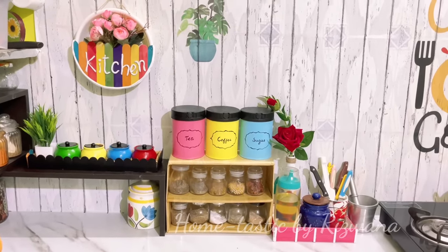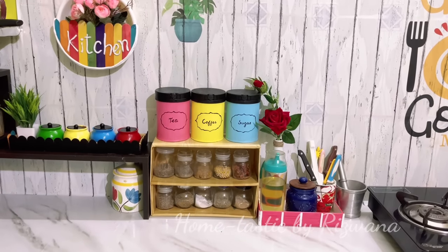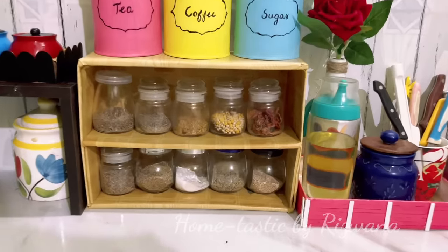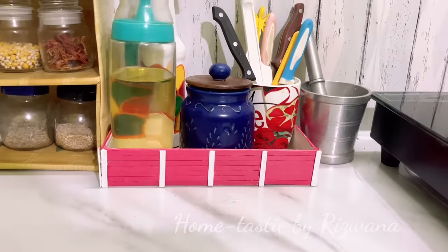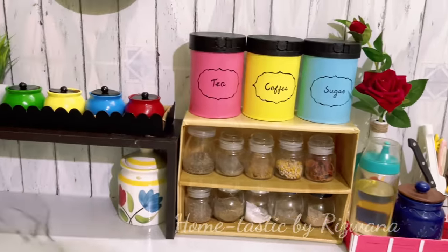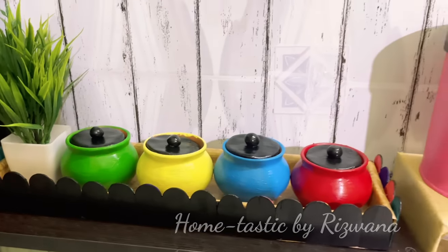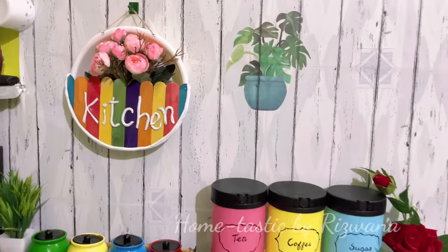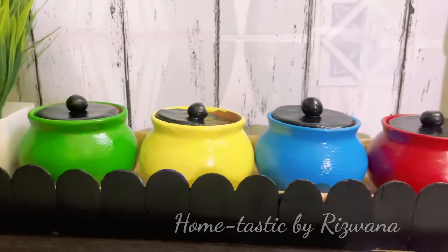This is my kitchen corner decorated with all the DIYs on a very low budget. I'll be coming up with more kitchen-related videos soon, so stay connected. Please let me know in the comments what you'd like to see in my next videos so I can plan accordingly — and let me know which is your favorite DIY from today's video. That's all for today friends — let's meet in the next video. Until then, bye bye and take care!